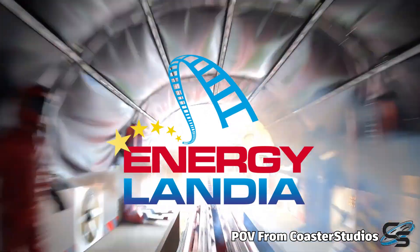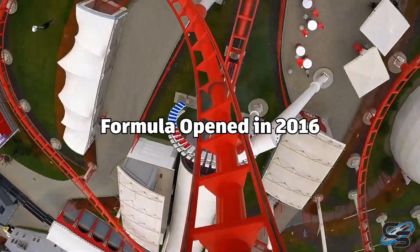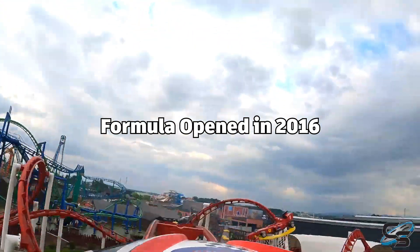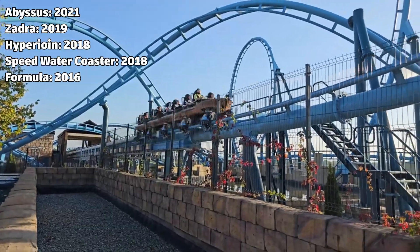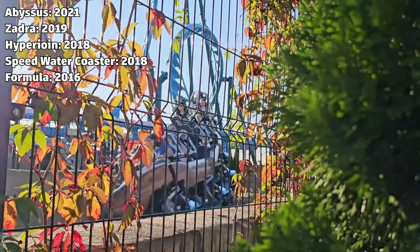Formula is a compact LSM launch coaster located in Energylandia in Poland. A little fun fact: Formula actually opened before any of their current major rides. And since Formula, they have opened four major new roller coasters, including a water roller coaster.